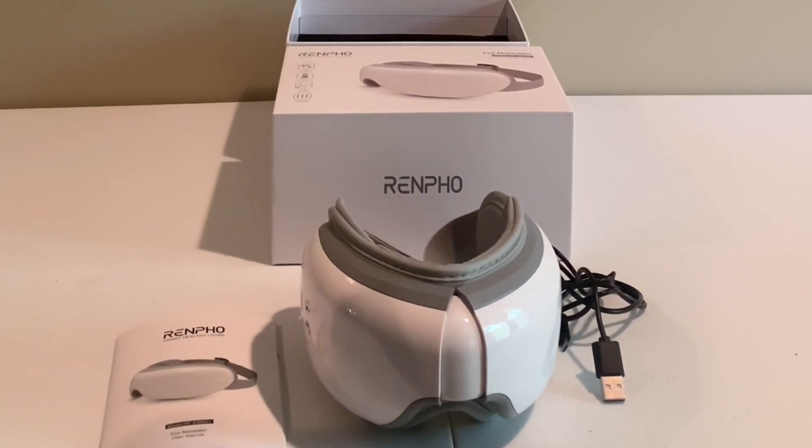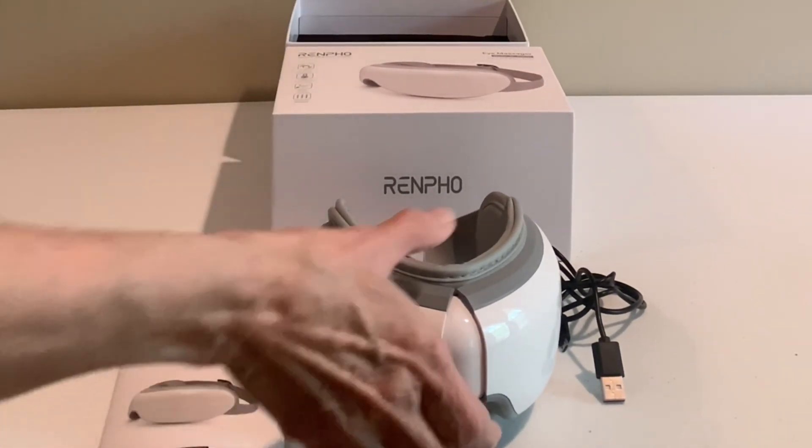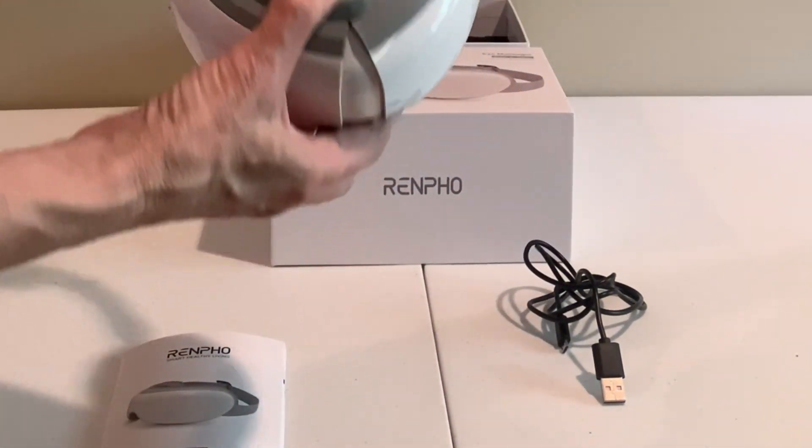The cool thing about it is not only does it come with instructions and a charger, but my favorite thing is how these goggles fold up, so you can take them anywhere. They're very portable — you can take them to the office or on an airplane while you're traveling.